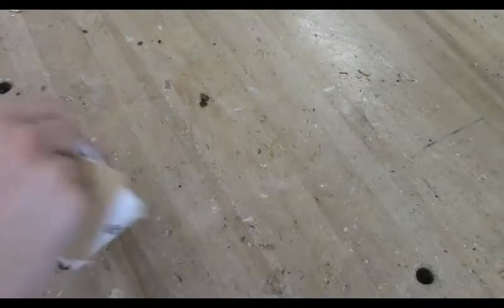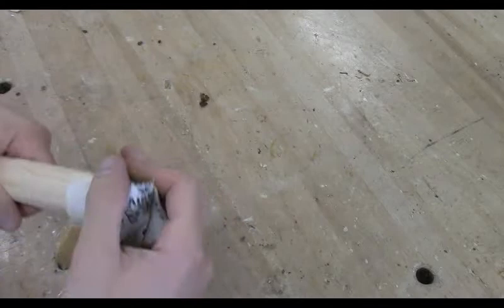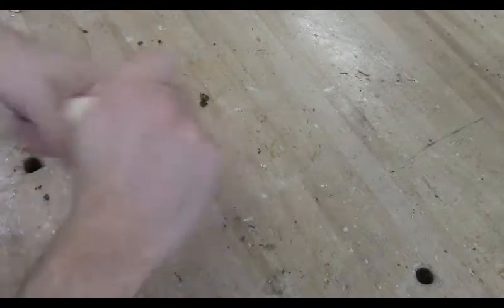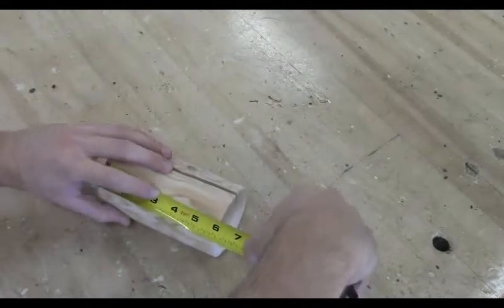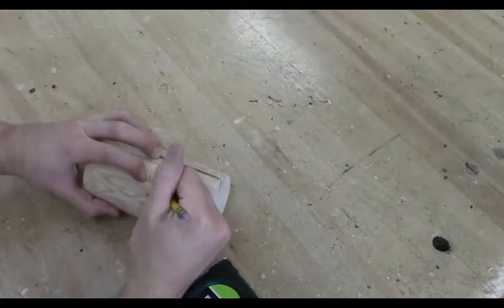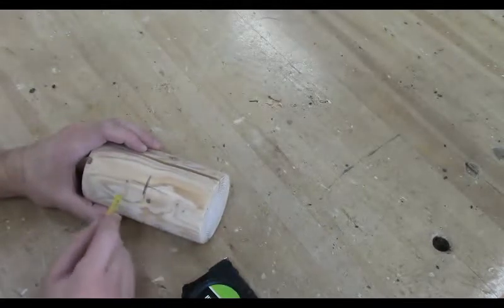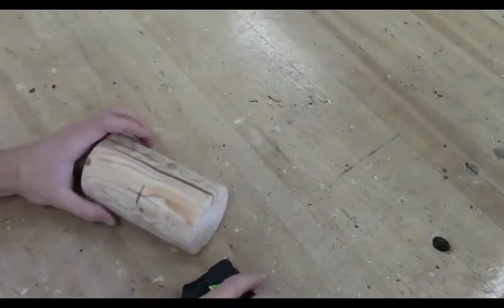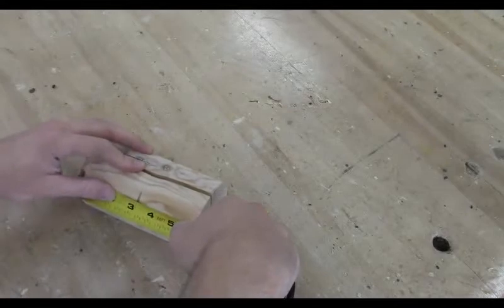The sanding for the mallet handle didn't take quite as long as for the mallet head because this wood was actually a little bit softer. I'm going to do the same thing — make sure you get all the edges, all parts and pieces, clean it up, and especially focus on those knots. Then I'm going to come back to my mallet head and measure out three inches, which is half of six, and make a mark for where I'm going to drill the hole to put the mallet handle. Mark it, re-measure it, and then we're going to jump over to drilling.